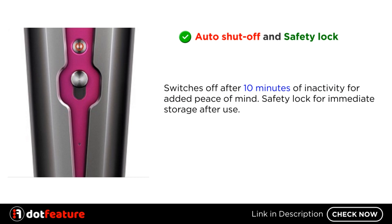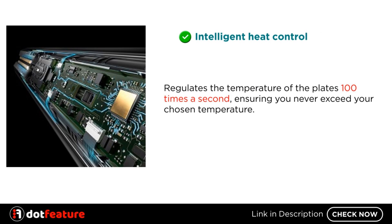Auto shut-off and safety lock: switches off after 10 minutes of inactivity for added peace of mind, and a safety lock for immediate storage after use. Intelligent heat control regulates the temperature of the plates 100 times a second, ensuring you never exceed your chosen temperature.